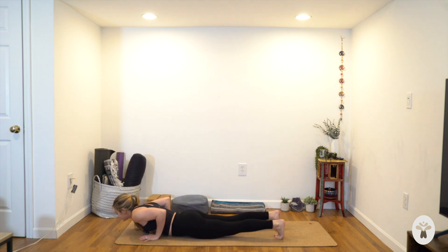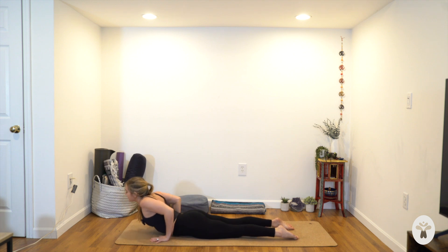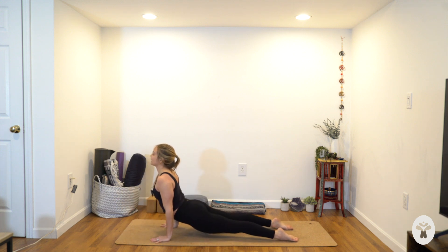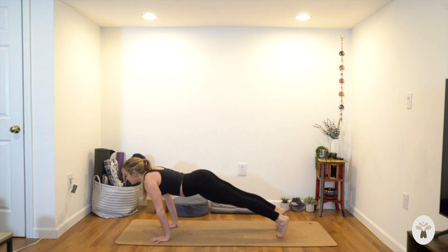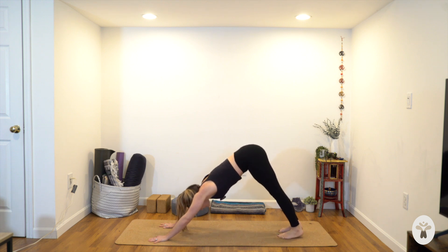Inhale, right hand down. Exhale, left foot down — plank pose. Breathe in, push the floor away from you. Lower to the belly as you exhale. Point the toes, make your hands as light as possible. Inhale, lift head, chest, shoulders. Stay to exhale, squeeze the elbows back, roll the shoulders away from the floor. Option to stay or place hands down — elbows over wrists — inhale, upward facing dog. Breathe in. Downward facing dog — hips up and back.